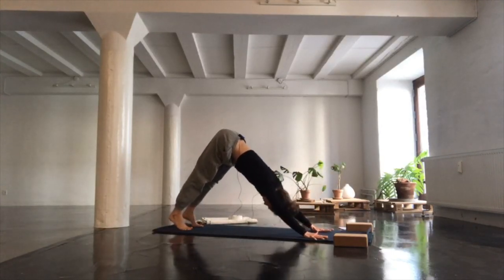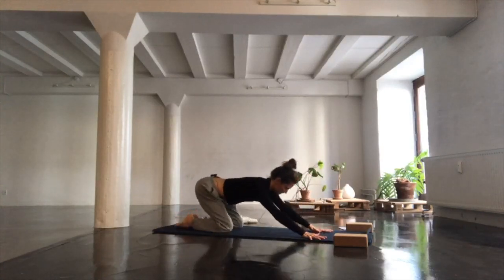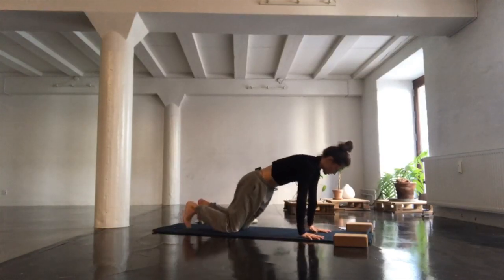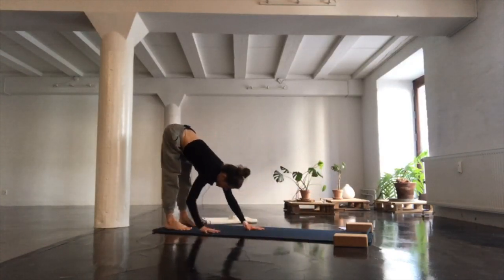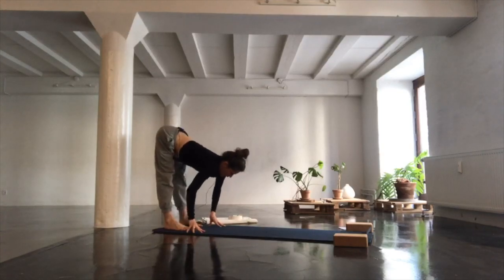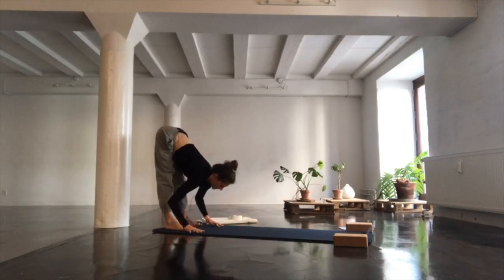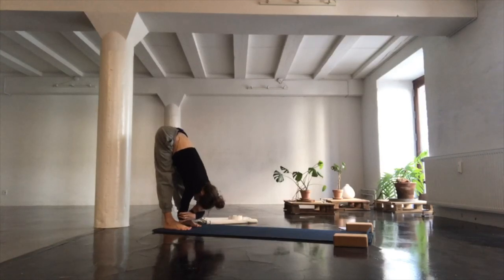Go for one last round. Next time you find yourself in down dog, slowly walk your hands all the way back to your feet, finding a standing forward fold. Spread your toes out wide, take your inner thighs back. Inhale for a long spine, pushing top of thigh bones back. Exhale and fold, taking hold of your elbows and releasing through your neck. You can shake your head if it feels good.